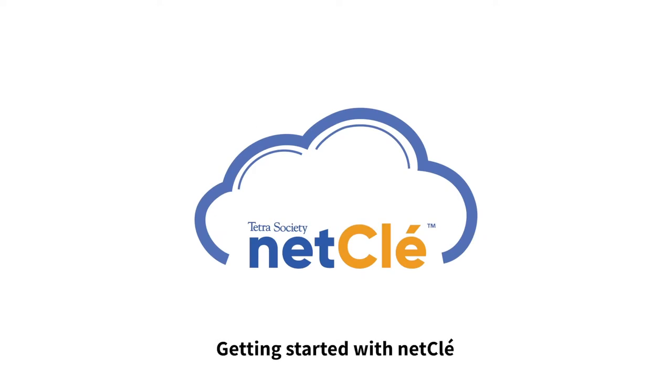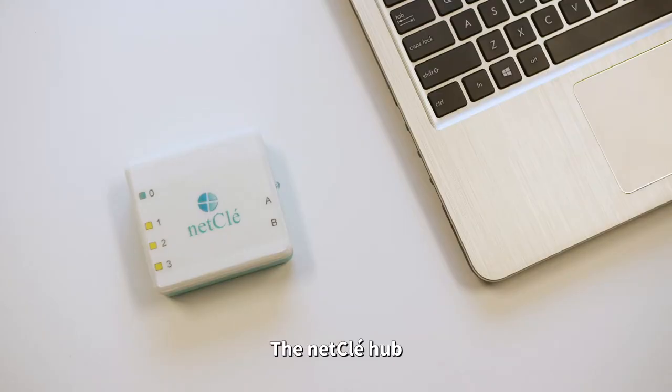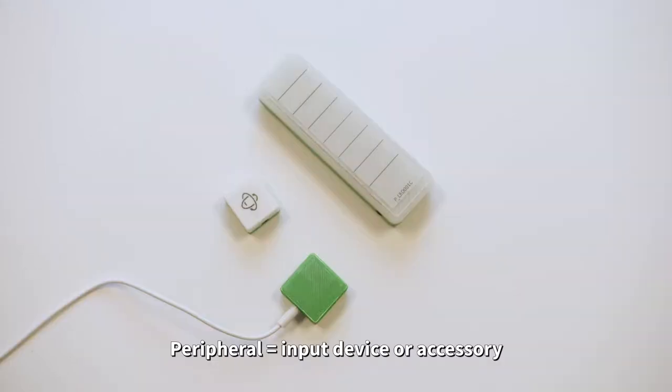NetClay needs a few things to work. Let's go over the basic components. You need a computer, the NetClay hub, at least one peripheral, and the appropriate software.